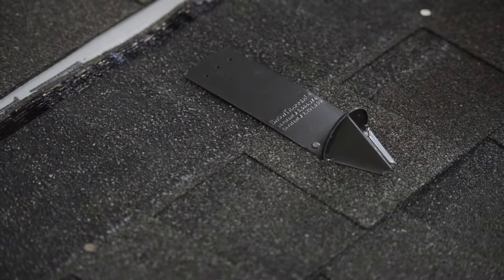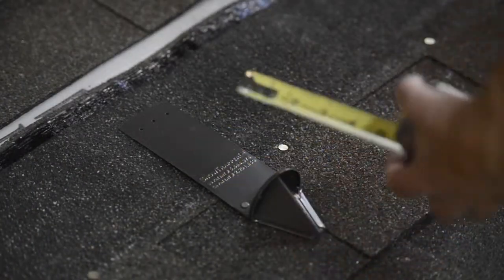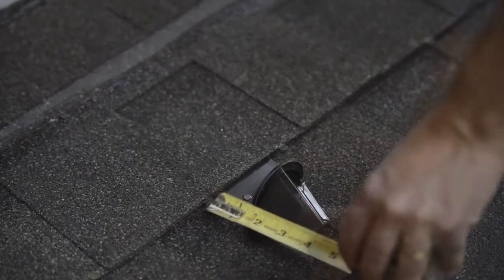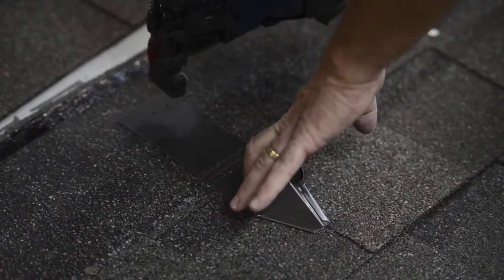Place the snow guard on top of the installed shingle according to the layout guide provided by RMSG. Each snow guard should be placed so that a minimum of one inch of strap will be showing once the course above is attached.